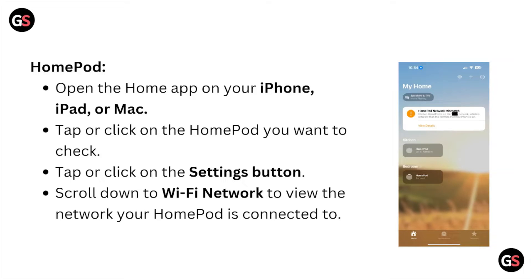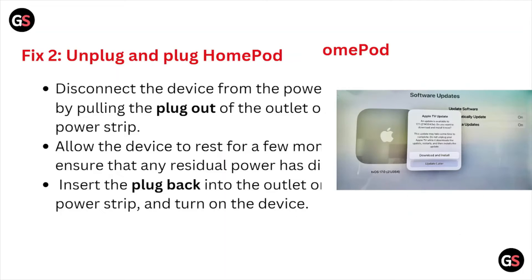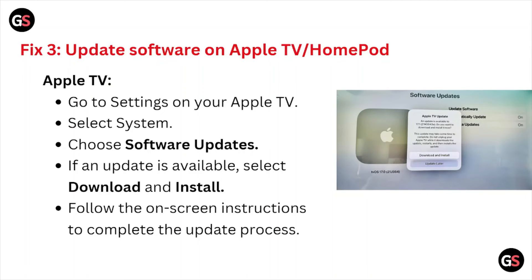Fix number two is to unplug the HomePod. Disconnect the device from the power source by pulling the plug out of the outlet or power strip. Allow the device to rest for a few moments to ensure any residual power has dissipated. Then insert the plug back into the outlet or power strip and turn on the device.